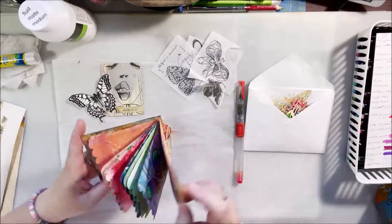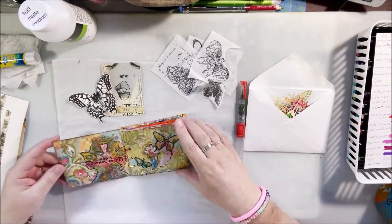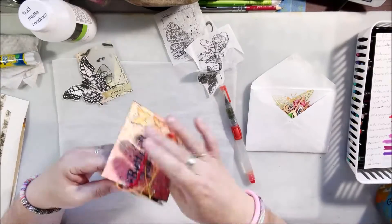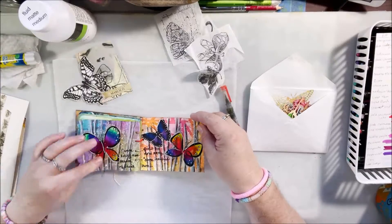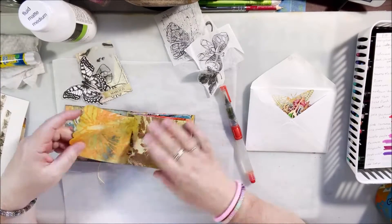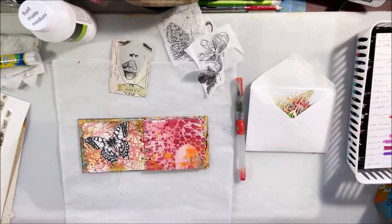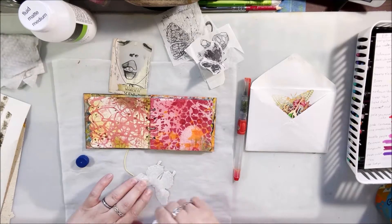Hello everyone, it's Shel C from Paper Rock 2 Studio. Today I'm sharing with you this sped-up version of the Art Joy of Sharing live stream show. We do this show in support of our Art Joy of Sharing art community every Thursday at 8:30 Pacific Time over on the Art Joy of Sharing channel. So if you enjoy live streaming you can come and join us there.